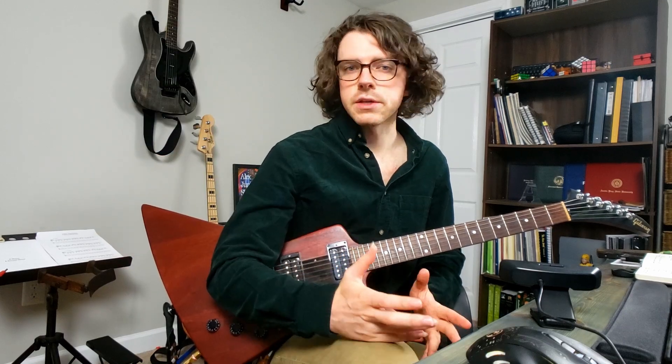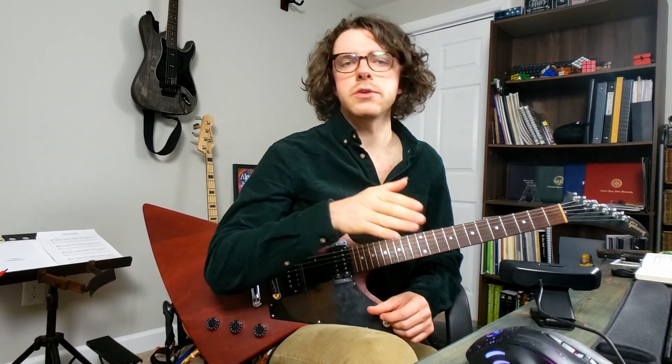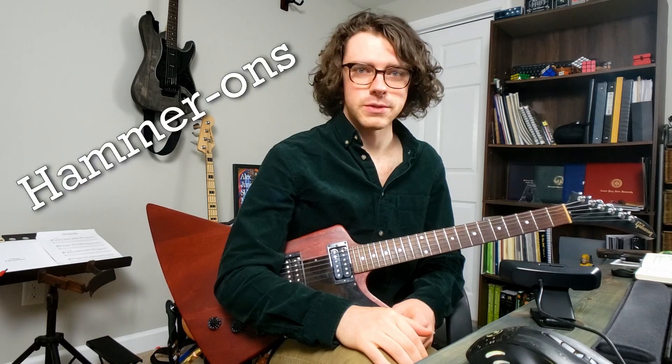The way a slur is executed depends on the instrument. A violin, for instance, would play a slur with one bow stroke. A wind instrument would play one without re-articulating or tonguing each note — it would all be played with one uninterrupted breath. On the guitar, slurs are colloquially known as hammer-ons and pull-offs.